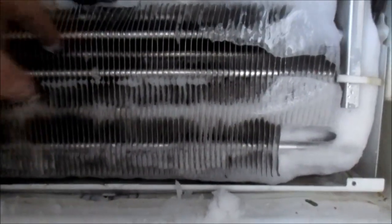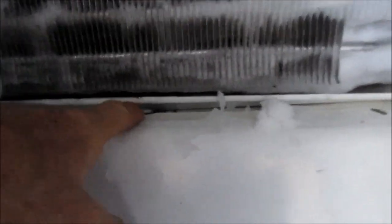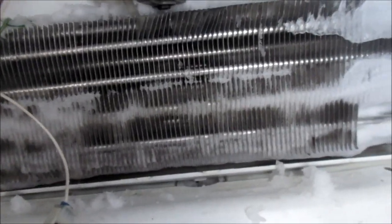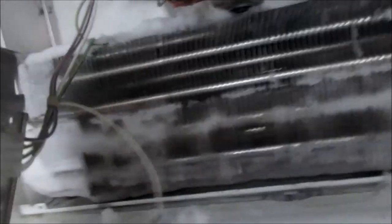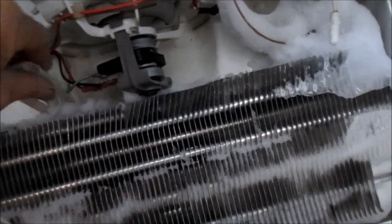These little tubes basically have the gas inside of them. What we're trying to figure out is if this drain here is draining freely. What I'll do is just pour some hot soapy water down there and make sure it's going to drain. As long as that drains clear, that's the main thing at this point.